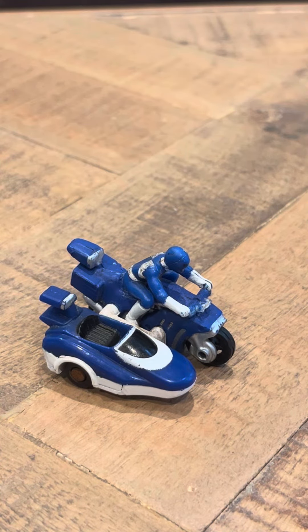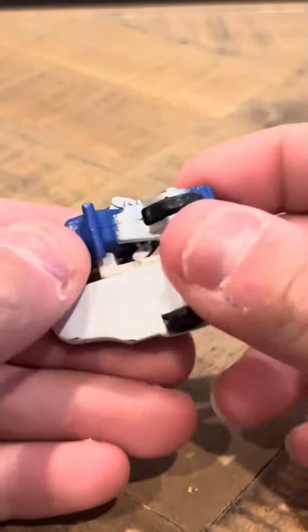This is another one of the Micro Machines castings. If you look on the side car, you can put the pink ranger in there. The black ranger and the yellow ranger went into the black bike, but the pink ranger went into the blue ranger's side car. I think you can probably alternate them or change them out.